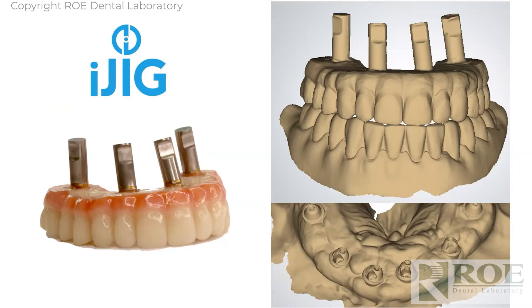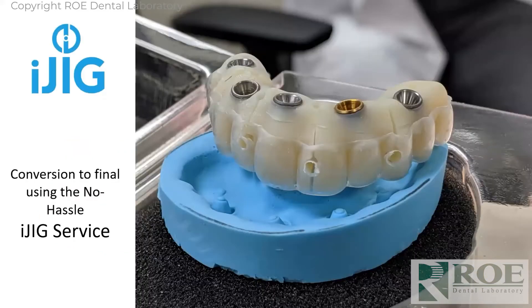Send the bottom scan off, then hold the iJig prosthetic in your fingers and scan it 360 degrees — as shown in the top right, every part of it is scanned. Then screw the prosthetic back in the mouth and scan the bite and opposing. The next case I'll show is a double arch, which is a little different, but for single arch, this is the process.